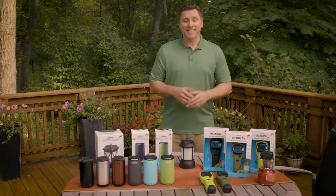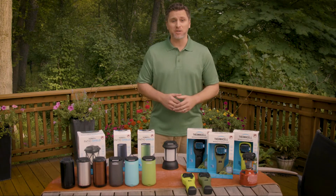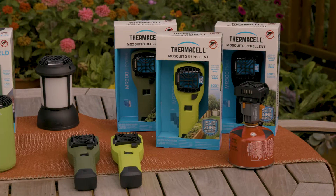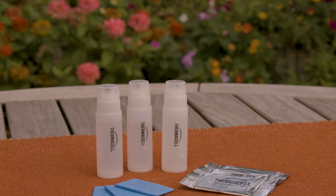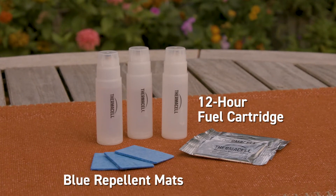I'm Adam for Thermacell, and today I'm going to explain how the Thermacell mat and fuel repeller platform works. Thermacell fuel-powered repellers create a 15-foot zone of mosquito protection. With the exception of our backpacker repeller, which runs on a camp stove fuel canister, all fuel-powered repellers use our 12-hour fuel cartridge and blue heat-activated repellent mats.